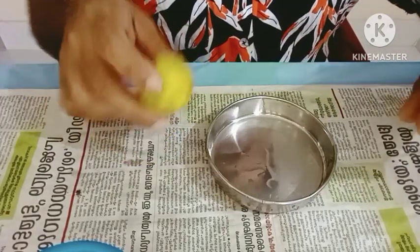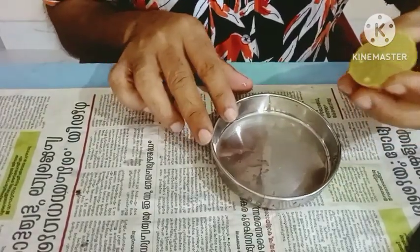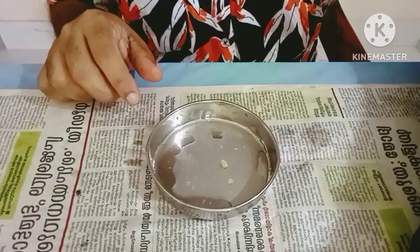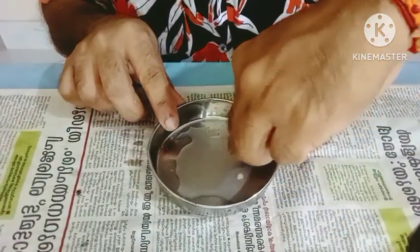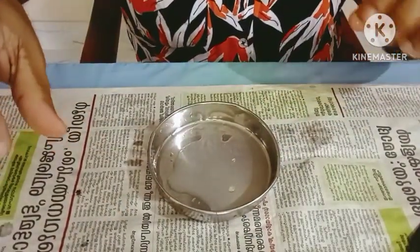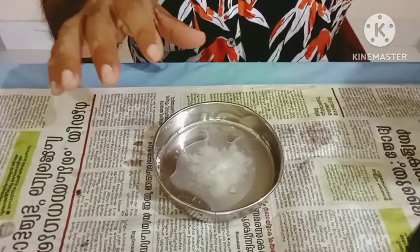We want to make a very nice dish. We have to make a nice dish. Now we have to use a nice dish. This is a nice dish. This is what we're doing to make it look like this.